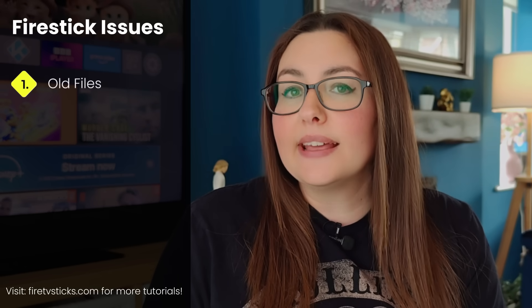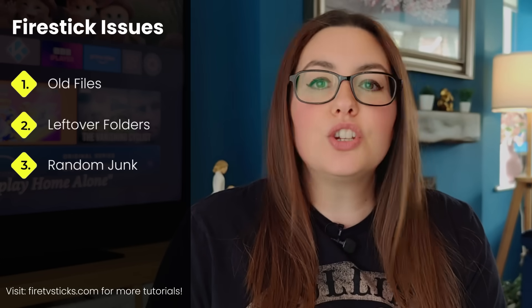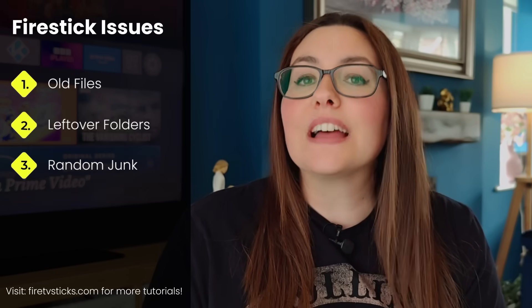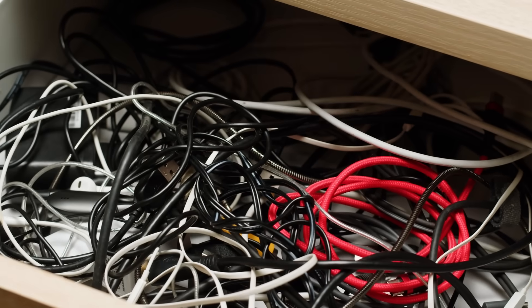Your Firestick is a bit of a pack rat. It keeps old files, leftover folders from uninstalled apps, and random junk you don't even know is there. Think of it like that dreaded junk drawer — the tangled mess of USB cables and power cords for long-dead phones. You're holding on to a power adapter from a flip phone from 2005, just in case... you travel back in time? The Explore app is like a lightning-fast untangler for your digital life. It helps you see everything and decide which files to finally toss.